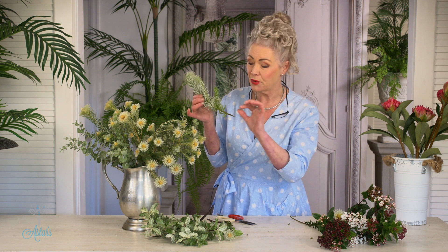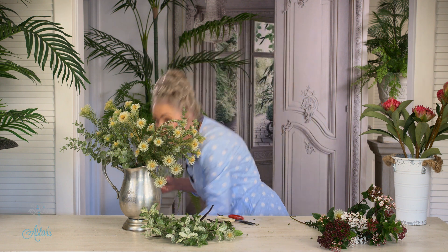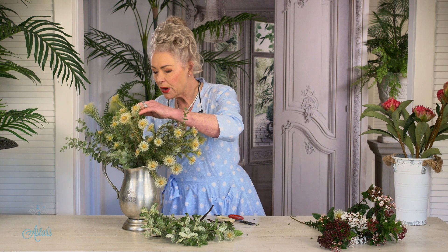It keeps your flowers lasting a bit longer and keeps the bacteria at bay. Now anything like this — see that there — just whoop into there, and take that off.